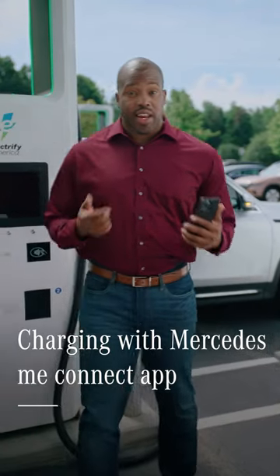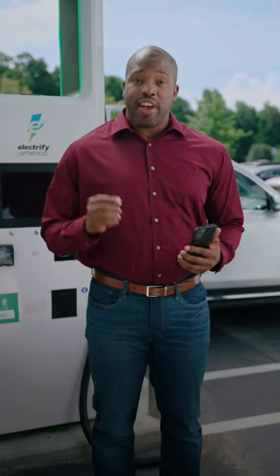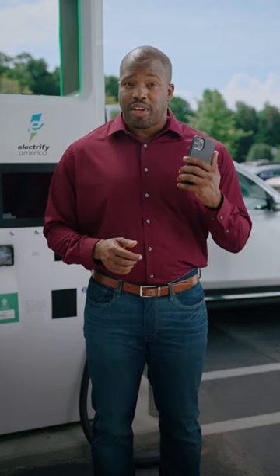Here's how to use the Mercedes me Connect app to charge your EQ vehicle. Before we begin, be sure you've activated your Mercedes me Charge account. If not, please watch the video linked here.